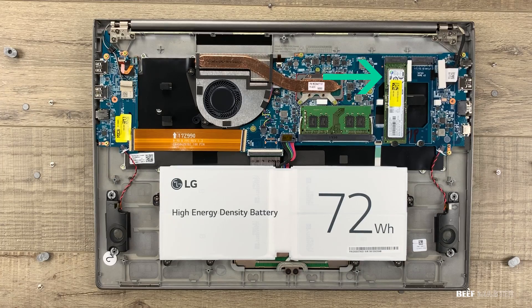There's RAM, M.2, the heatsink, the battery, and the CPU. There is no separate GPU. The trade-off is that it's very light, but it's not designed for gaming.